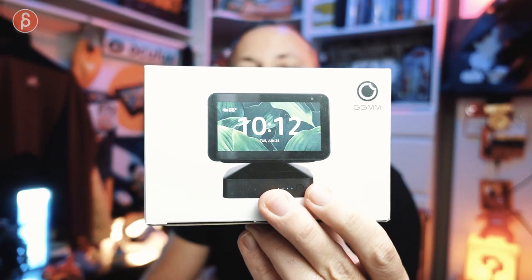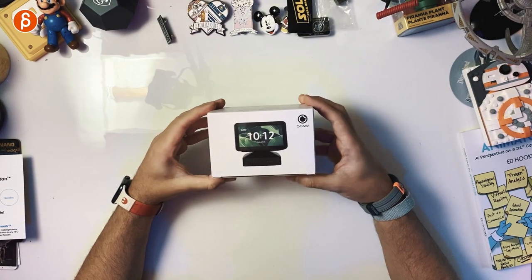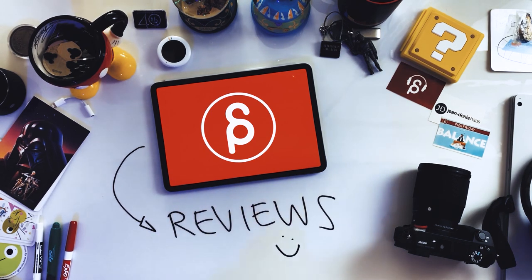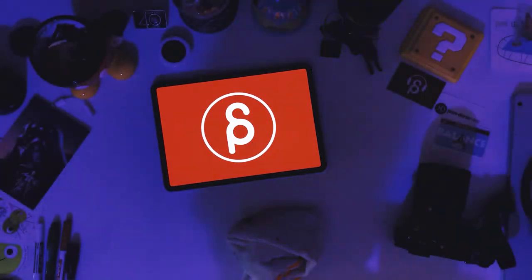Welcome back to another review. Today I'm going to take a look at this, which is the battery base with stand for the Echo Show 5.